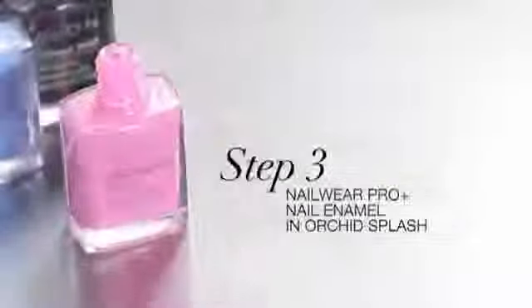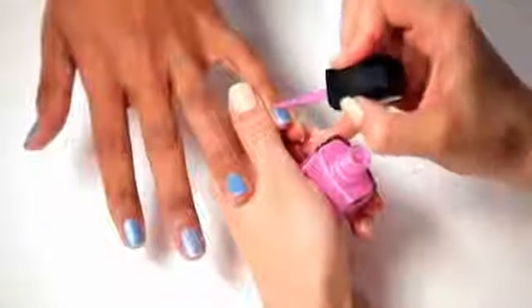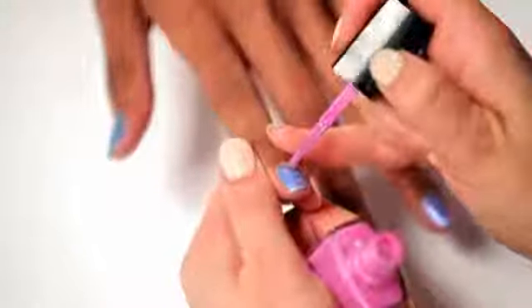For the leopard spots, we are using another bright color, Orchid Splash. You're going to place little dots around the nail. They don't have to be perfect — you can have smaller ones, larger ones. The more dots on the nail, the better. You can use any variation of colors. The look is about the color contrast.